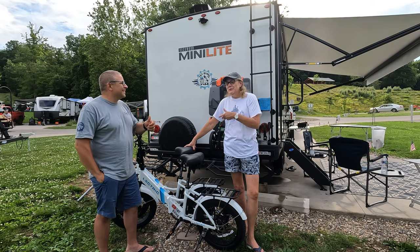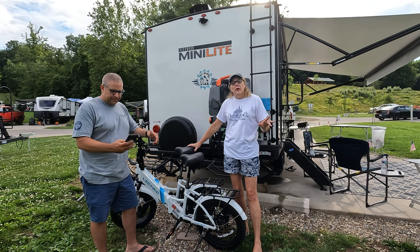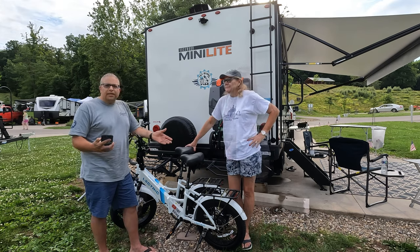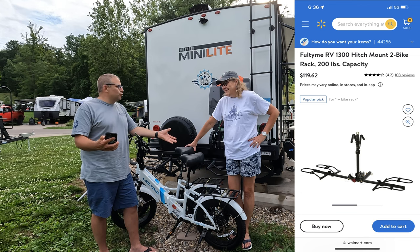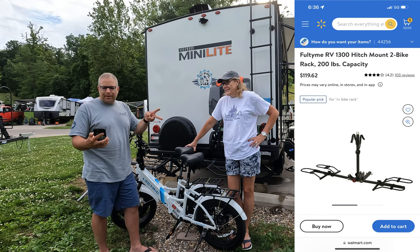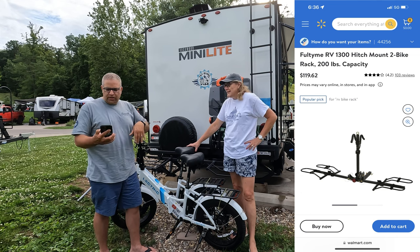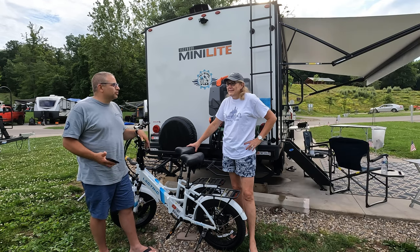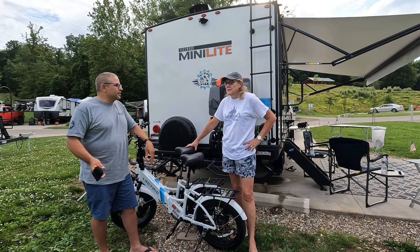We did a little modification to it and we're going to share that with you. We're getting ready to depart here at Seneca Lake. The bike rack we're going to be using is the Fulltime RV 1300 hitch mount two-bike rack. It has a 200-pound capacity. At the time I purchased it, it was $119.62 and you could get it at Walmart.